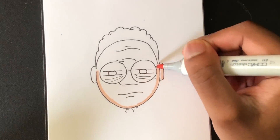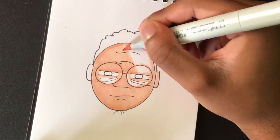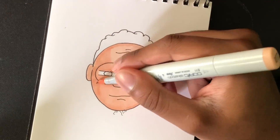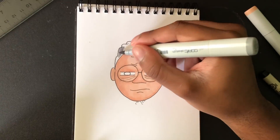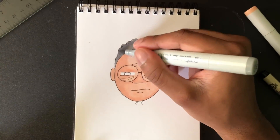I feel like I should have taken a day to just plan this out, because I feel like there's a lot more I probably could have done with the upside down flip. But I wasn't too mad with how this one came out.